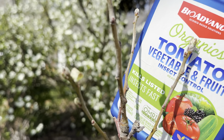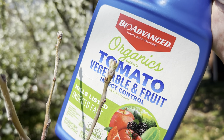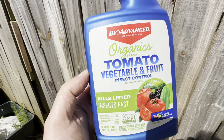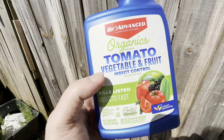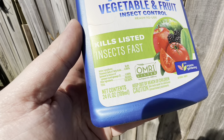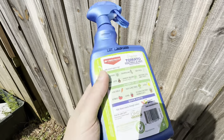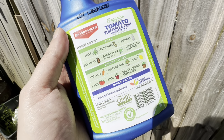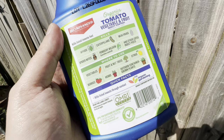I washed the whole tree with water, and I'm about to douse it really good with the BioAdvanced solution — the BioAdvanced Organics Tomato and Vegetable and Fruit Insect Control. It's kind of a catch-all: good for aphids, caterpillars, mealybugs, spider mites, powdery mildew, and other listed pests.